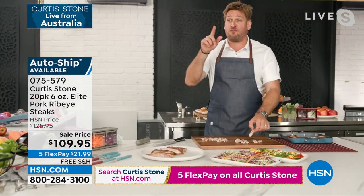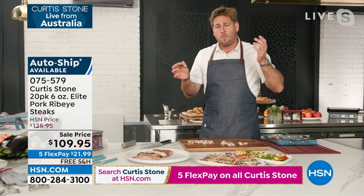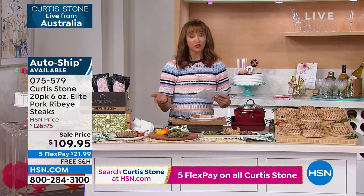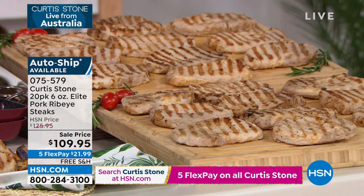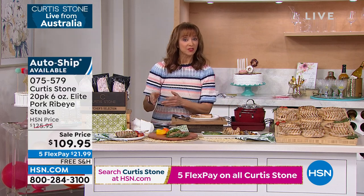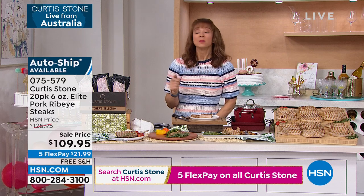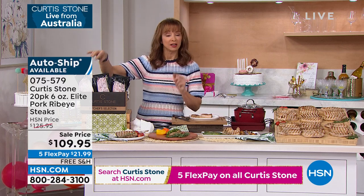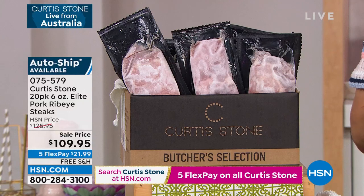Let's do the math — you're getting 40 portions for $109. You can't go through a fast food joint and get dinner for the same price. It's so good. This is your first look. We have a couple hundred in the single ship and a couple hundred in the auto ship. Most people are getting the auto ship. This is the biggest and best value I've personally ever seen on the pork ribeye. Because they are precision and flash frozen, and with that brining process, you can't mess this up. They cook fast and they're easy.